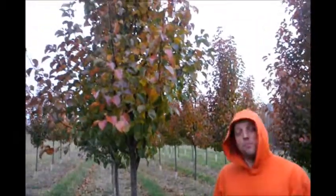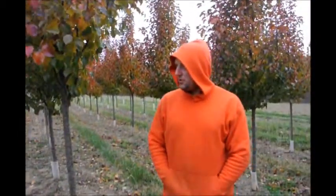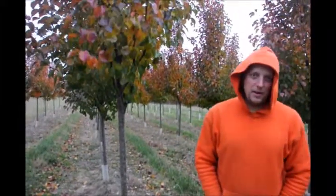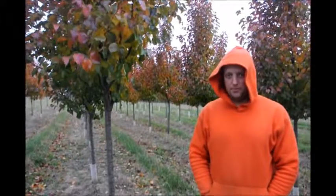If you take a look at the branching, it is more upright. So if you plant it, you can plant this one just a little bit closer to the house. Like an aristocrat pear, they do get about 30 to 35 feet tall, and they do get about 15 to 20 feet wide. It all depends on the environment, but that's just a general idea of where you can expect them to grow.